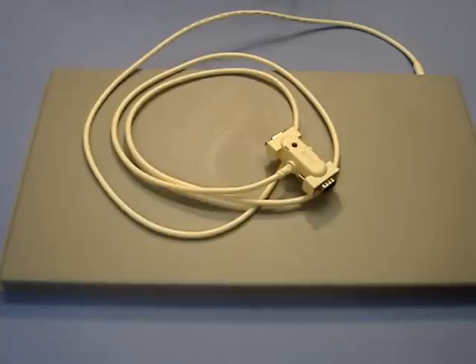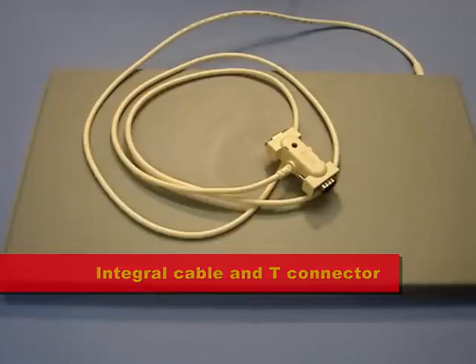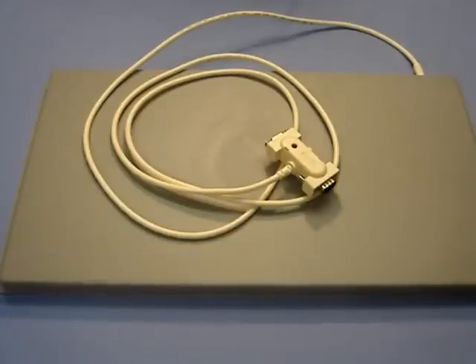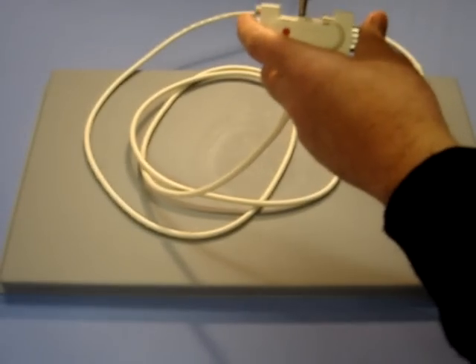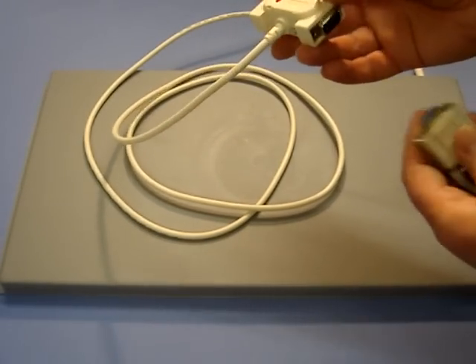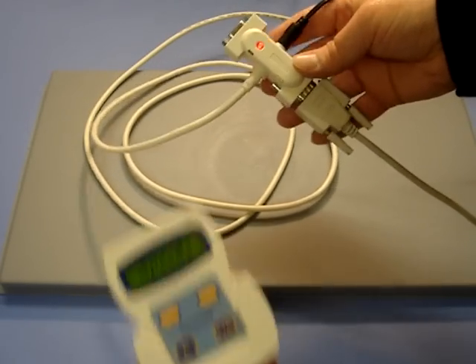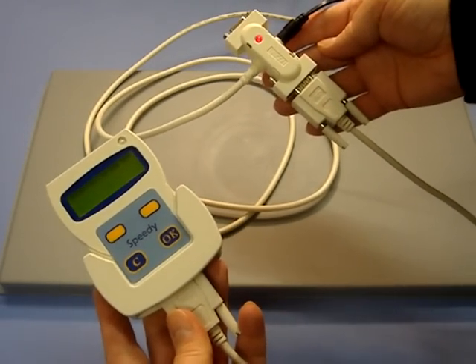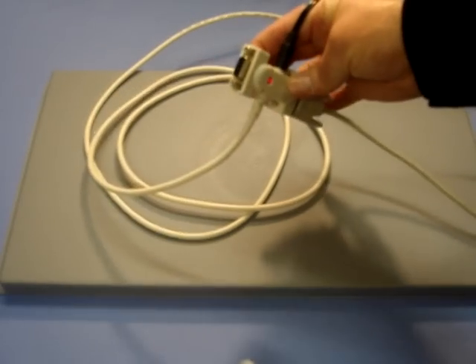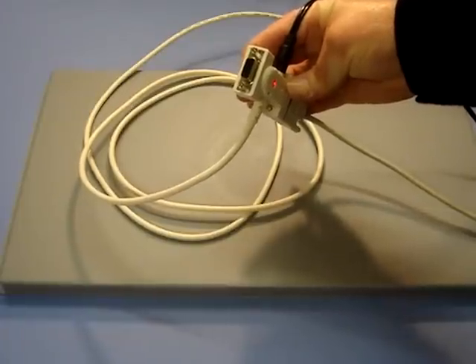Each BrickOn antenna pad has a 1.8-metre cable coming out of the back, on the end of which is a T-piece connection box, to which you plug in the power supply and also the cable that leads to the speedy clock. There is a further connector available if you wish to join additional antenna pads to the system.